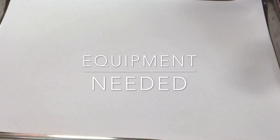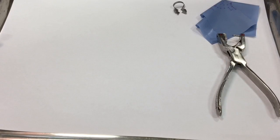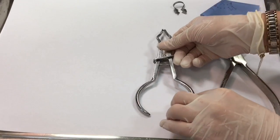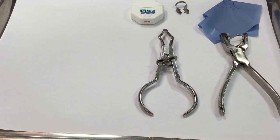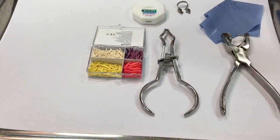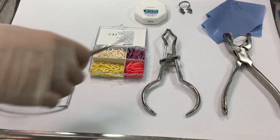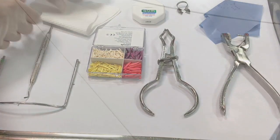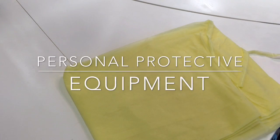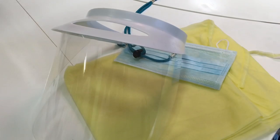The equipment we're going to need for the rubber dam are: rubber dam, rubber dam puncher, a clamp, rubber dam forceps, dental floss, a wedge to stabilize the rubber dam, rubber dam frame, plastic filling instrument, and a napkin. For infection control, we're going to need a gown, a face mask, a face shield, and gloves.